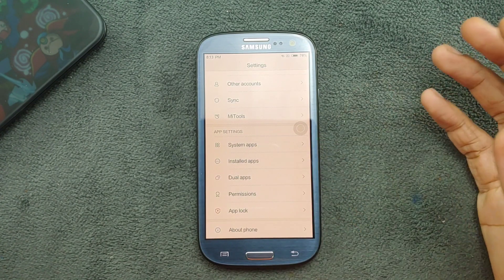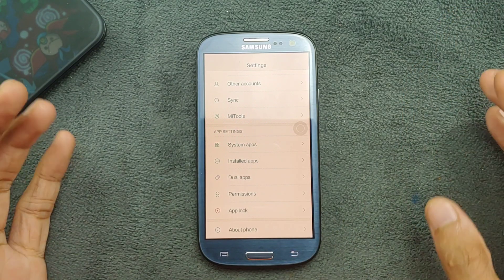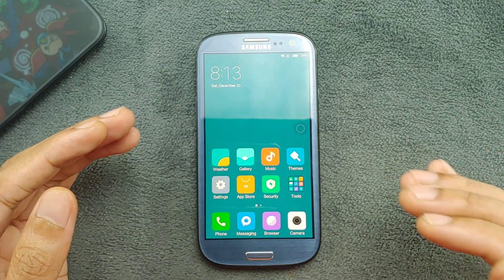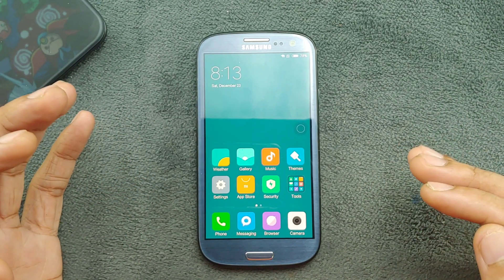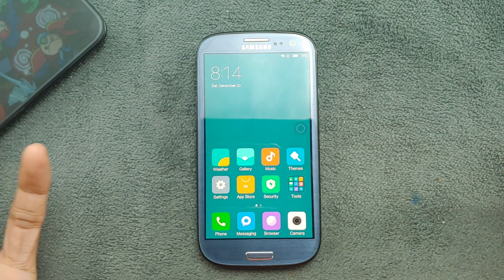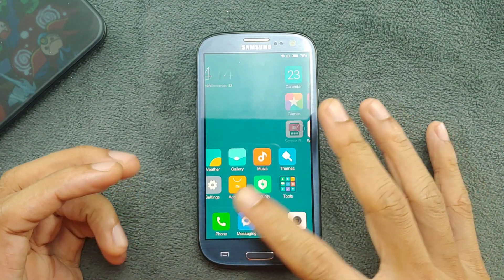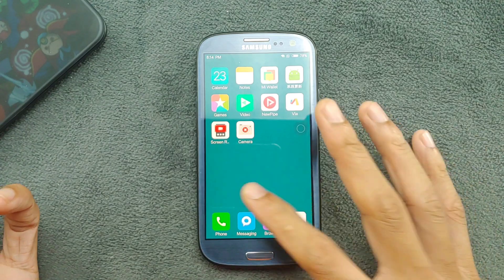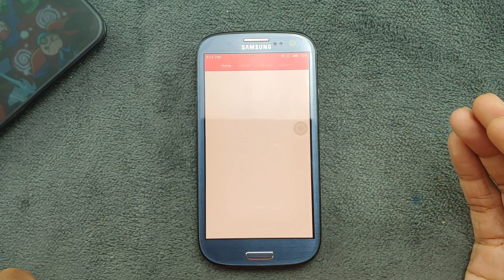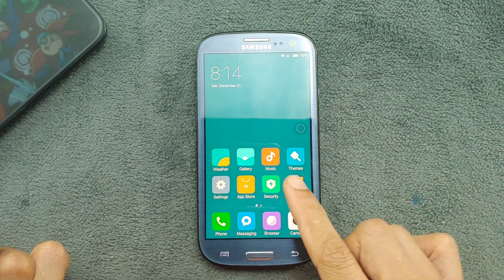You'll notice there are no GApps here. I tried the ROM with and without GApps — with GApps it becomes very laggy, and even if you install GApps you can't log into your account. So I flashed a fresh ROM without GApps. Without GApps, you can download applications directly from the browser or from the built-in app store, which is slow but lets you download apps like Facebook. It is Chinese-based but still works fine.